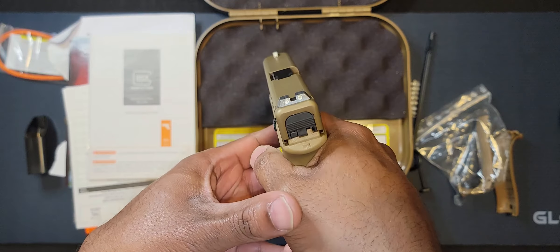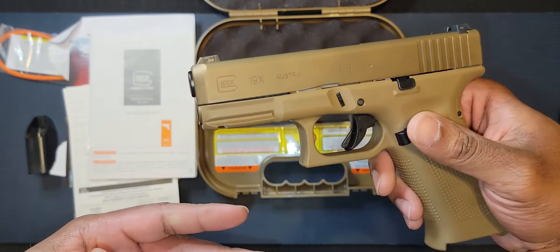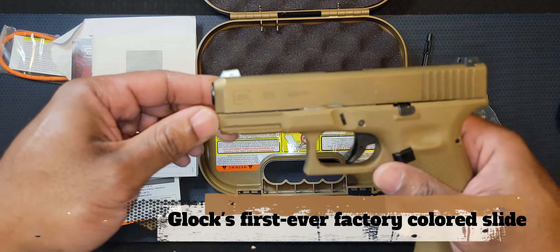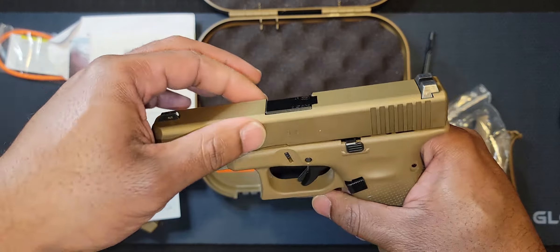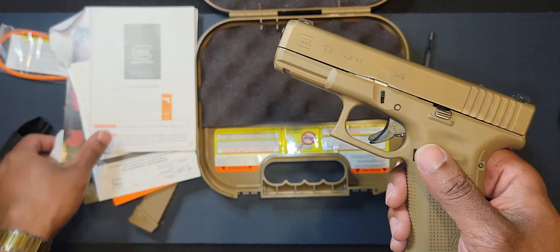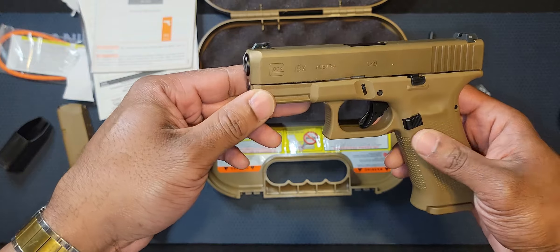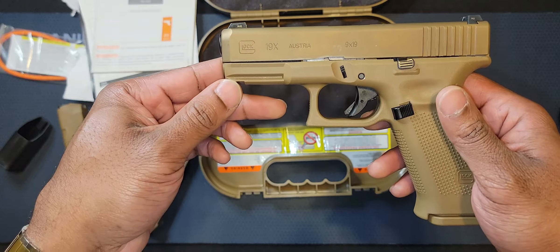You guys know I got that Sig P320, so this was the runner-up for the U.S. military — Glock got second place. This is Glock's first ever factory coated slide, and supposedly this will prevent corrosion. I'll go over some specs with you: with an empty magazine, it's 24.83 ounces, the barrel is 4.02 inches, and the overall length is 7.44 inches.